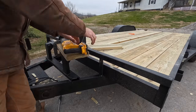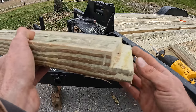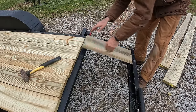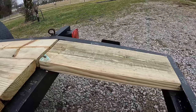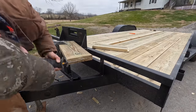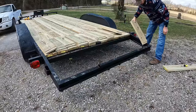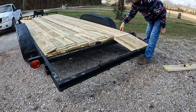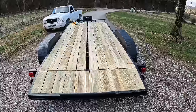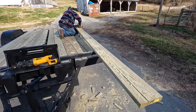The notches for the dovetail were harder to do, but it was really satisfying. Finally I had to rip the last board to fit the gap.